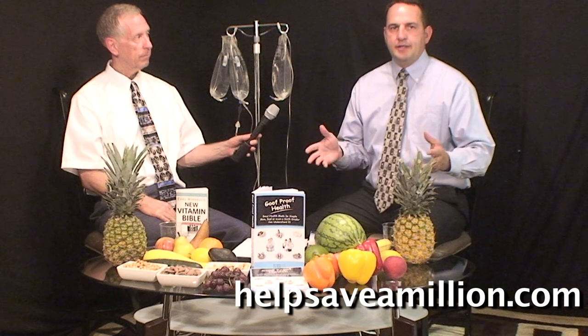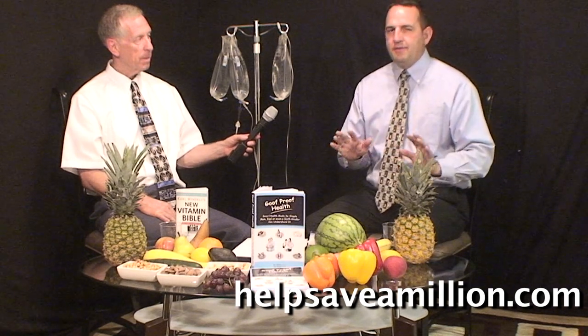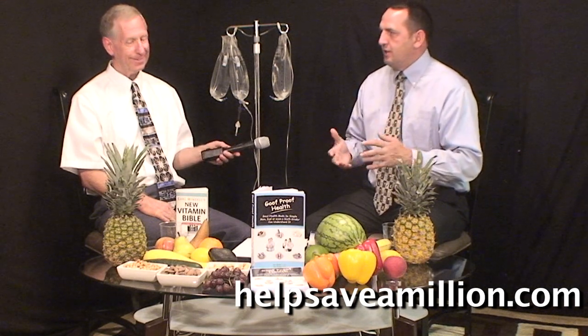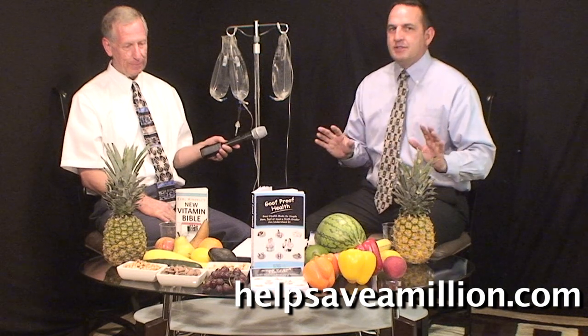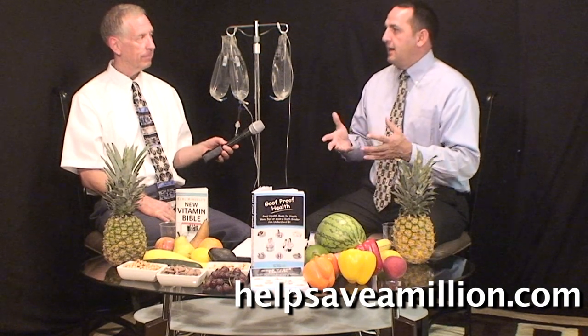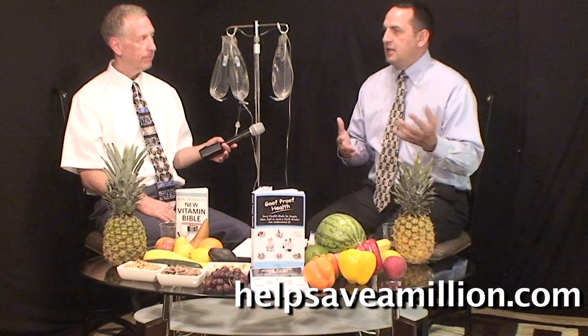One of the things we start people off with here is a process we call the salt-sugar test. It's a quick process where you put just a few grains of salt and a few grains of sugar on your tongue. But there's something very important to be careful of — Jim has done this test with literally tens of thousands of people and in a small percentage it can have an alarming effect.